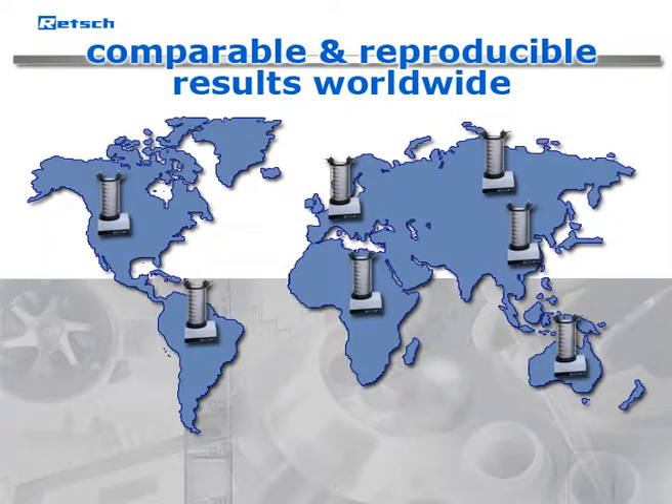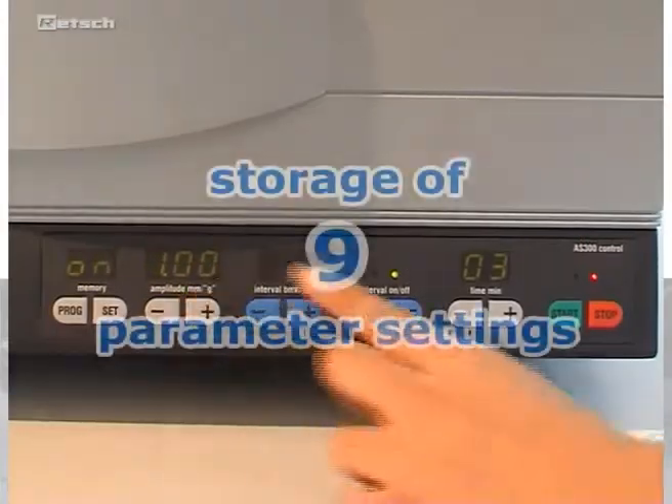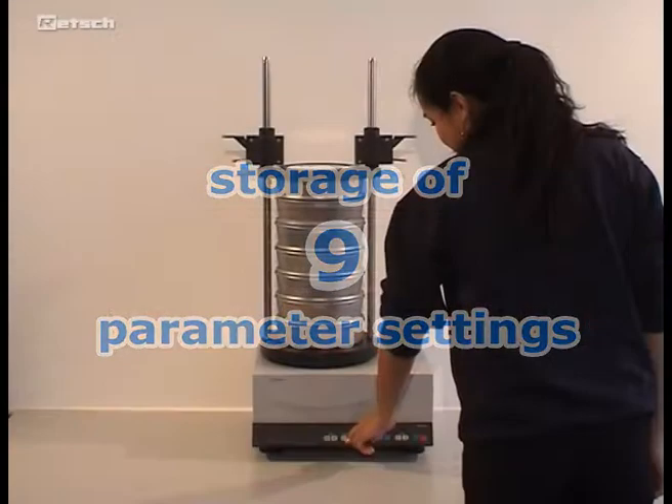Results are independent of operational parameters such as loading, age, or condition of the unit — an advantage that only REC sieve shakers offer. Additionally, nine parameter settings can be stored for routine sieving processes.